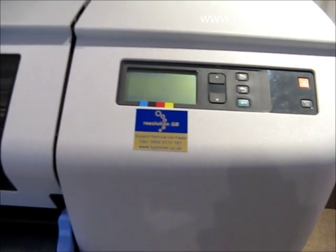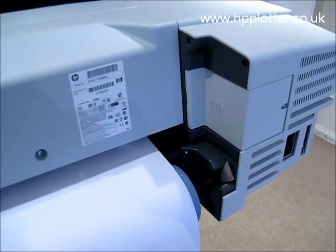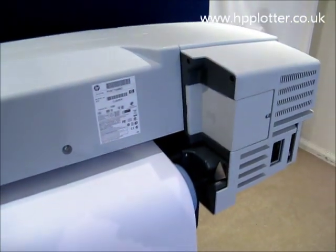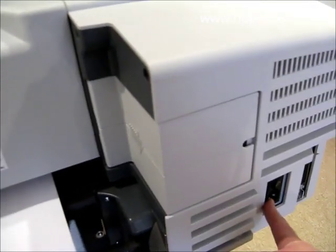First thing to do is to power the machine off and to remove the power from the mains. Having removed the power from the machine, we're now around the back of the machine, totally disconnected from the mains as well.